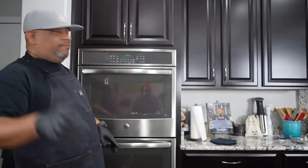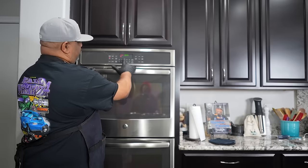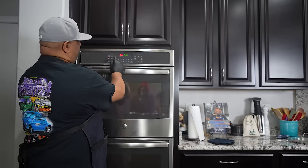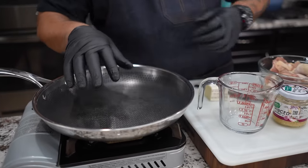First thing we're gonna do is preheat our oven. I'm gonna go ahead and hit bake, we're gonna go with 365. Some of y'all gonna say that don't mean nothing, but that's what we're gonna use today. I hit start, we got it preheating now.